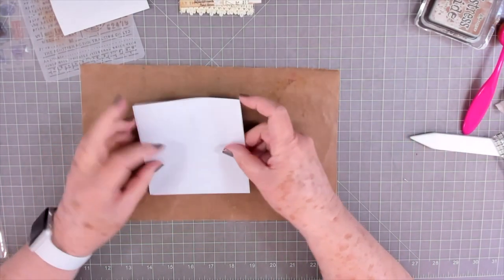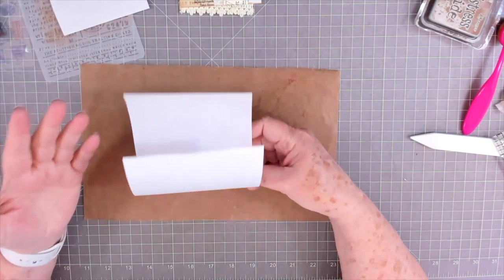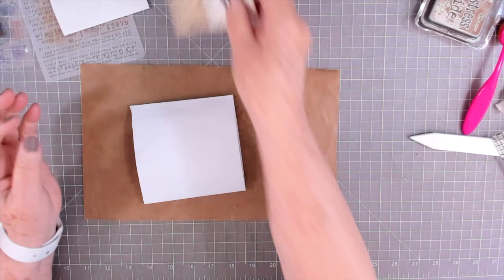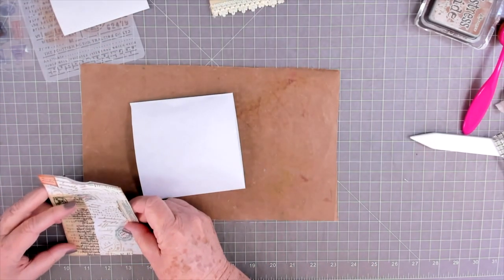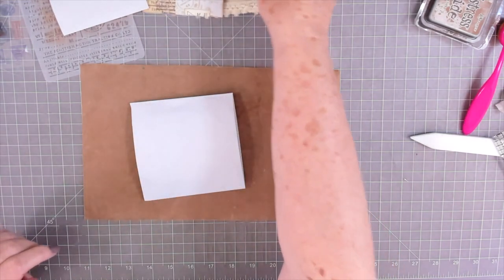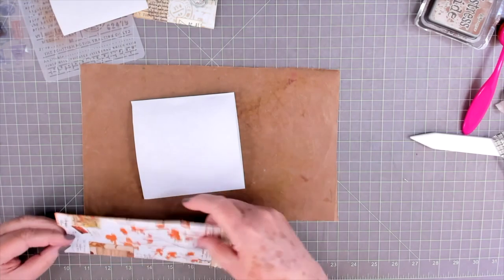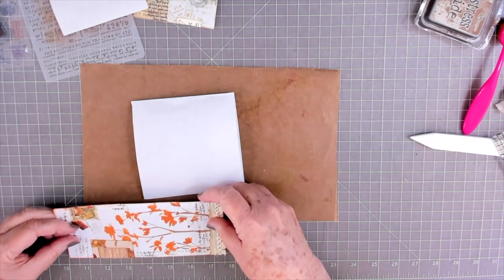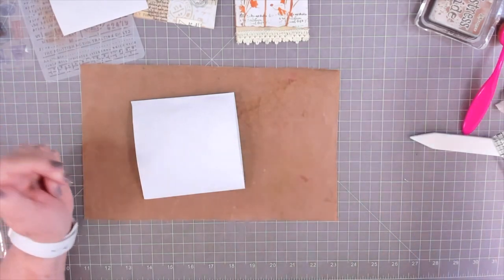These I've already cut down, but you can cut yours to whatever size you want. This one is five and a half inches tall and three and a half inches wide. The other one is three and a half wide and seven and a half tall. Just decide what size you want depending on your journal.